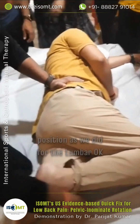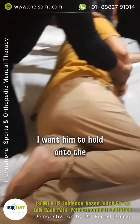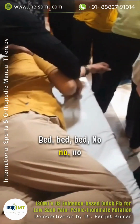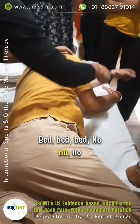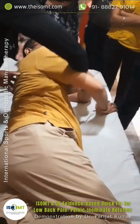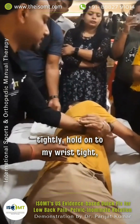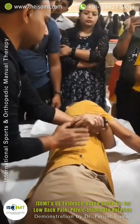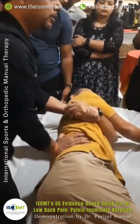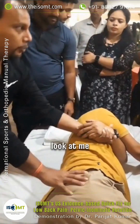The lower leg is extended — the same position needed for the lumbar. I want him to hold on to the bed tightly. This should be stable.